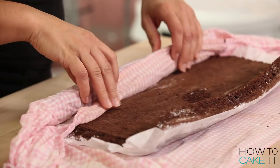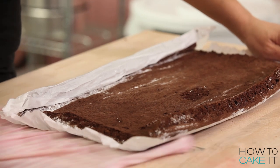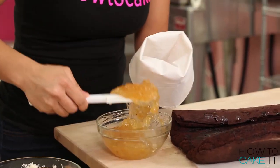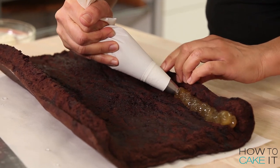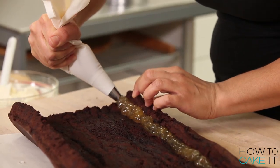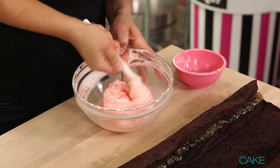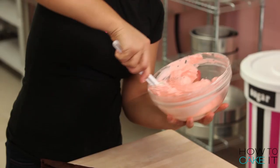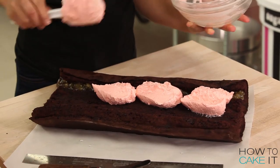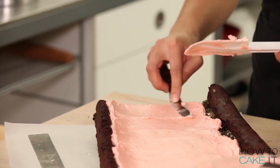Once your cake is cooled, you want to gently unroll it and lay it on a clean sheet of parchment paper. I bought some ginger jam from my local grocery store and I piped it into one edge of the jelly roll cake. I then dyed some of my Italian meringue buttercream a nice soft pink, kind of the color of ginger that comes with your sushi. And then I spread it across the rest of the jelly roll cake with an offset spatula.